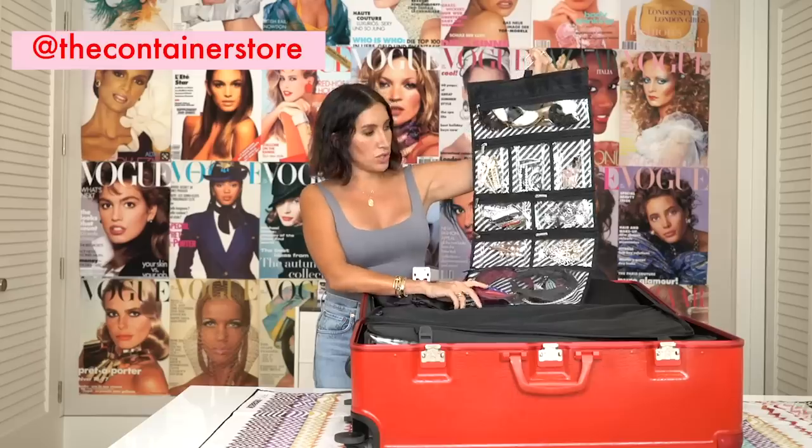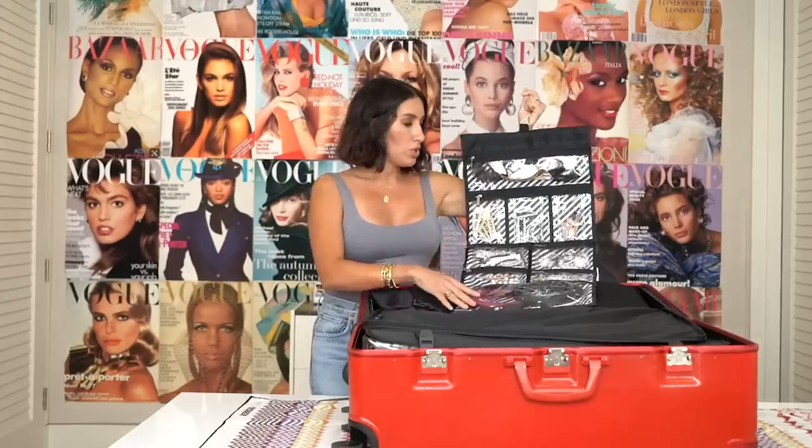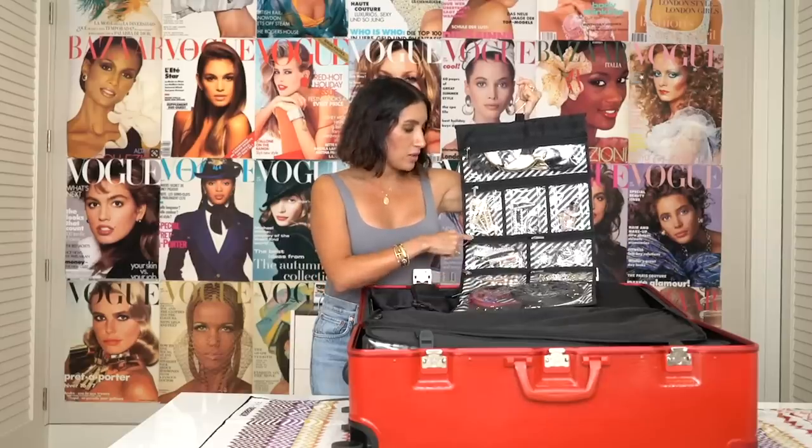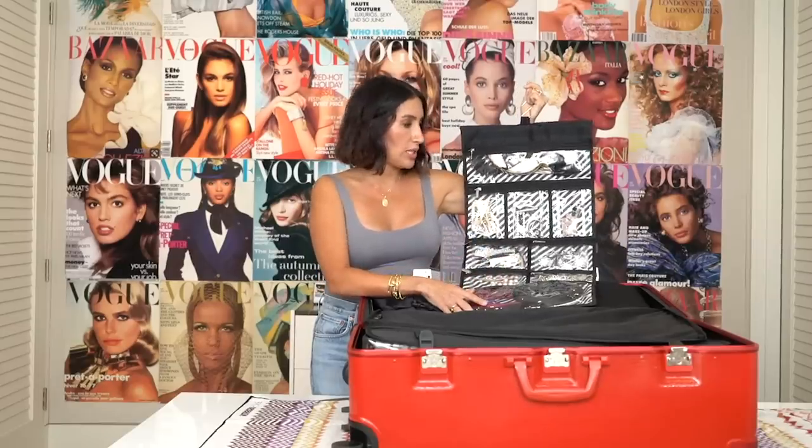First up, we have this incredible little hanging hair organizer. The girls got this at Container Store. I get so many different accessories sent, so for each job, depending on who I'm working with, what's super cool about this is I love that it has all the little individual pockets so that we can put different types of clips. It's really easy when I'm showing it to a client and picking out what we're going to use.